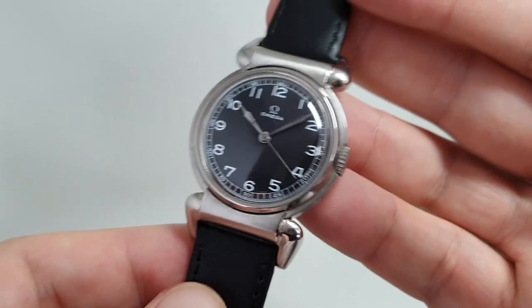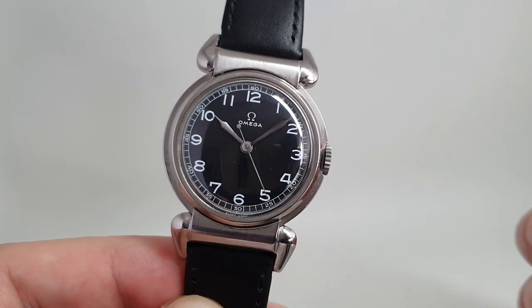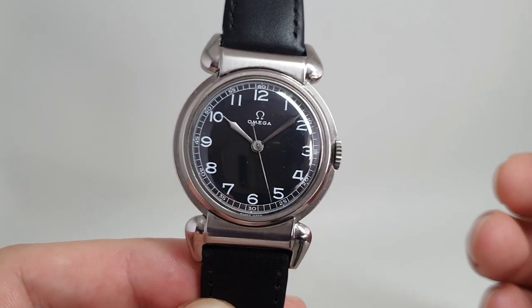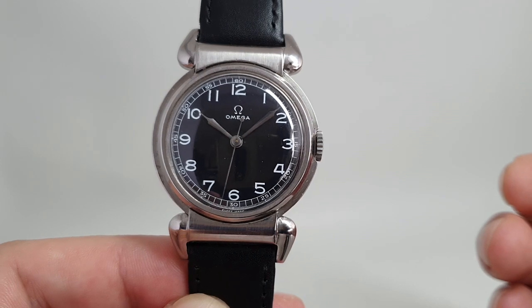These are one of the most desirable three-handed Omegas that you can find, if you can find them, because they were made during the Second World War and they weren't military issued, so you've got limited numbers.